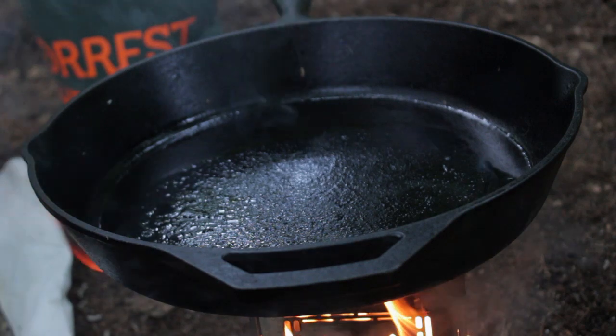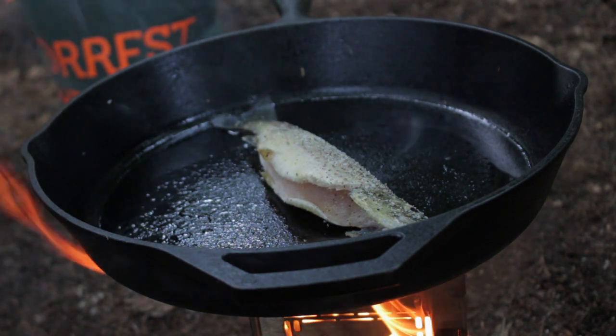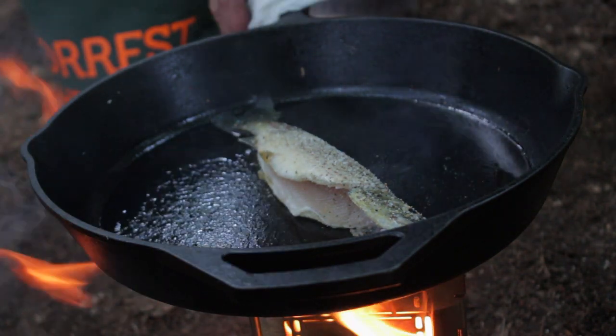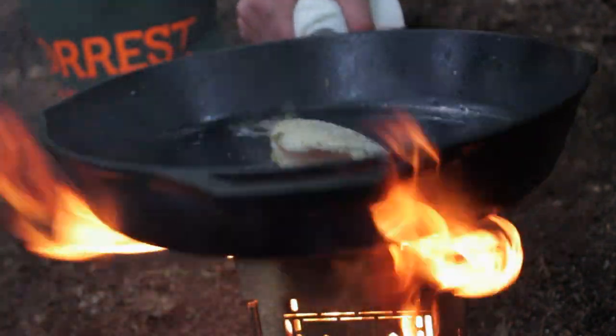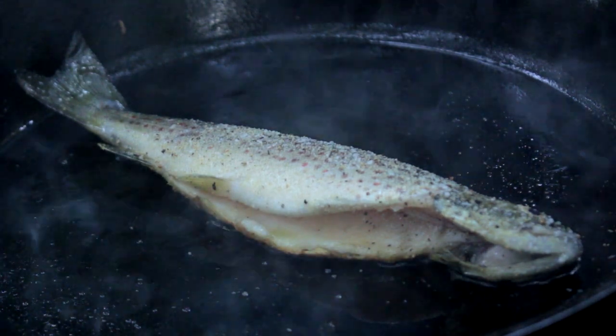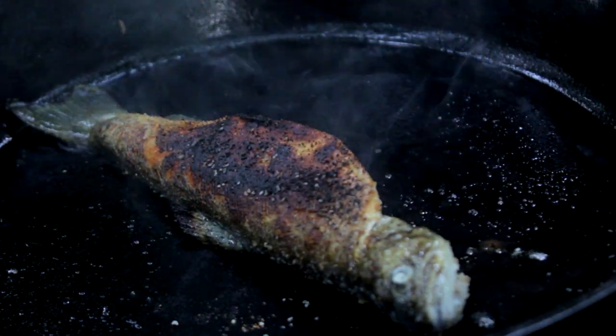Our pan is hot and we're going to go ahead and put the trout right in. In a nice hot pan like this, we're going to give it about three to four minutes per side. We're going to go ahead and flip our trout over. Beautiful color, nice charred brown. When I'm cooking them like this, I like to get a really nice crispy skin — it makes it just that much better.